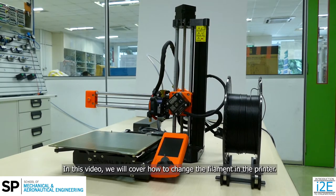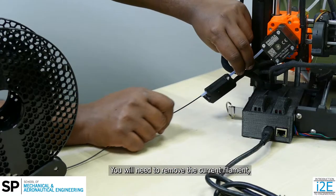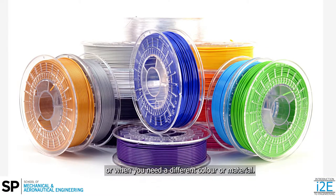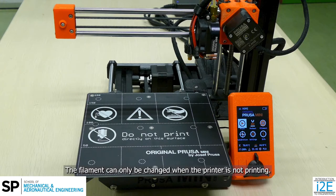In this video, we will cover how to change the filament in the printer. You will need to remove the current filament when the Prusa Mini is running low on filament, or when you need a different color or material. The filament can only be changed when the printer is not printing.